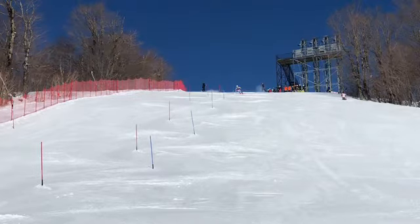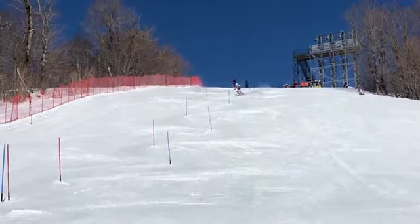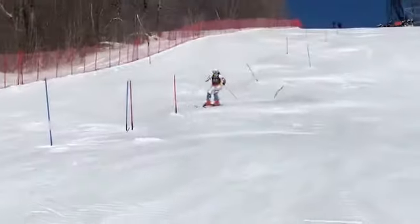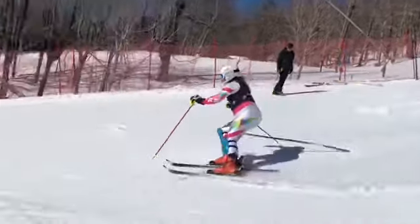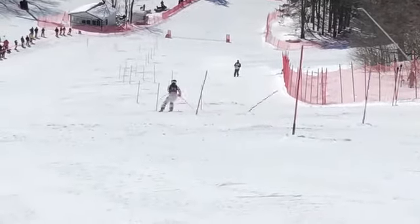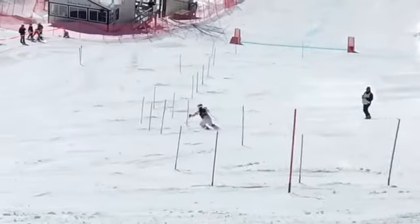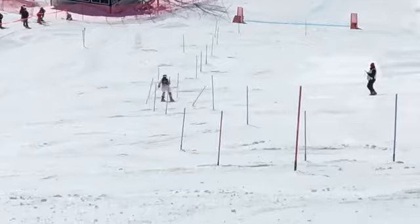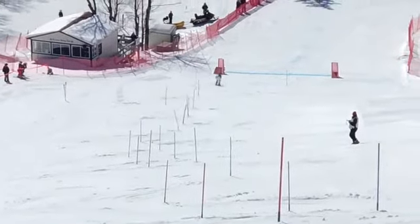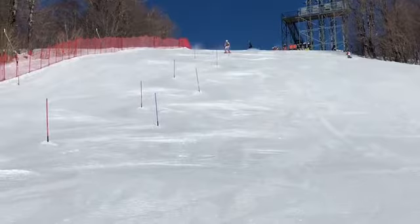All right Sammy, here's some of your first run Bromley's slalom, let's check it out. All right, pretty good run there — I liked it. The skiing is really, really coming along.